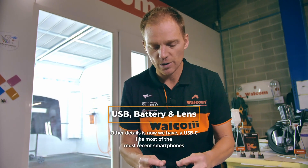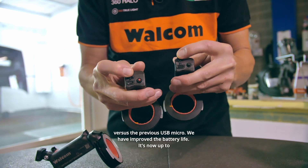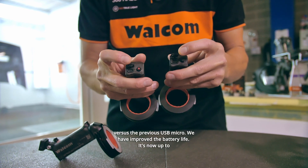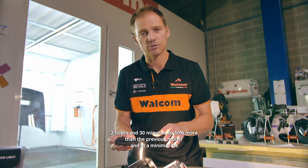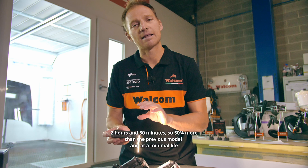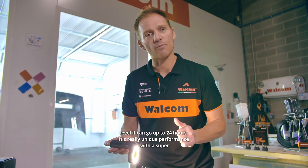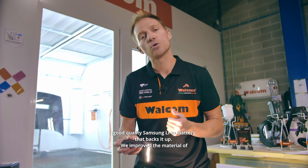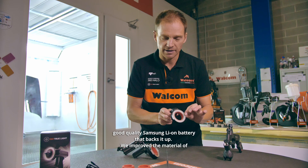We now have USB-C, like most recent smartphones, versus the previous micro USB. We have improved the battery life — it's now up to 2 hours and 30 minutes, which is 50% more than the previous model. At the minimum light level it can go up to 24 hours, backed by a high-quality Samsung lithium-ion battery.